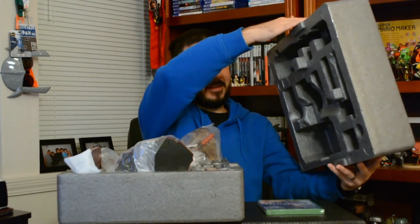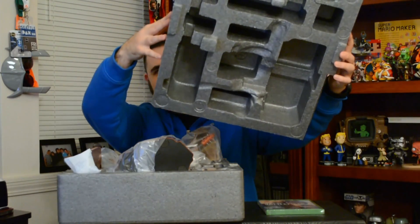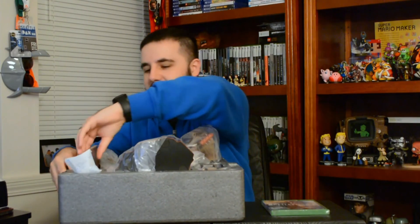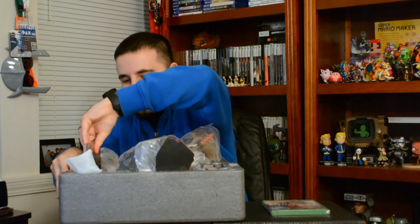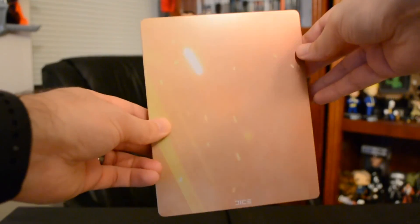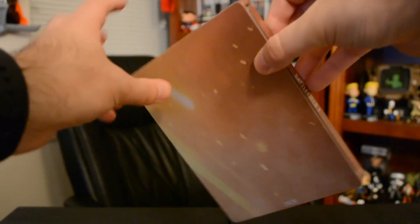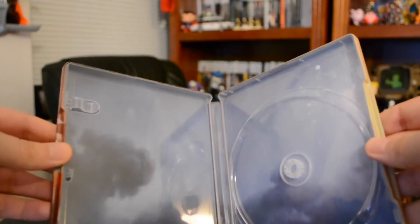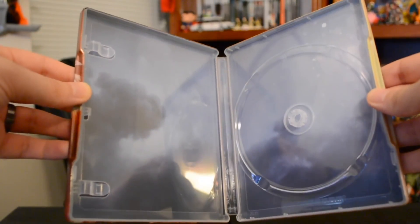All right, we finally got all this tape off — here we go, the big reveal! Look how complicated this styrofoam is, there's a lot of goodies here. First and foremost we've got a steel case — it's really in there. A really nice looking steel case with the main character who's on the cover of the game. Nothing really on the back, says 'Battlefield One' on the side, and inside just a little picture.